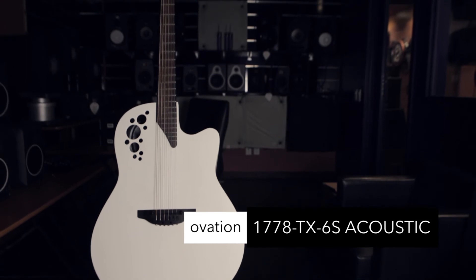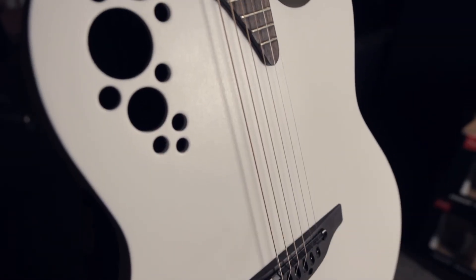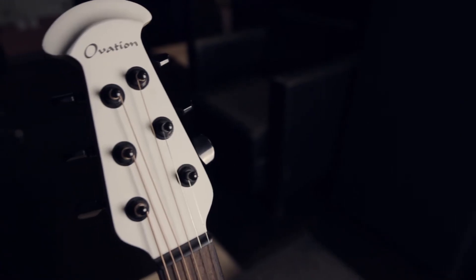Wanna know what looks amazing in white? If you guessed this 70's supergroup or your Nana's knit T-cozy, you're half right. Ovation Elite TX Mid-Depth Bowl in Satin White — spruce top, onboard preamp, ergonomically designed. This is truly a modern classic.